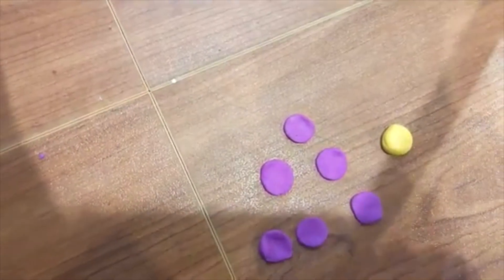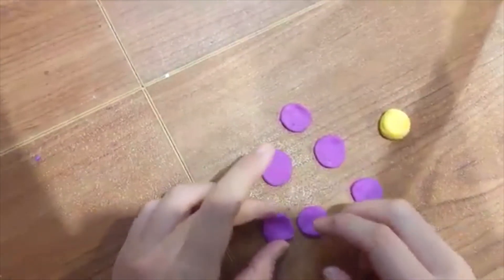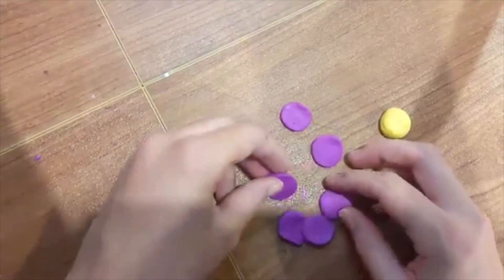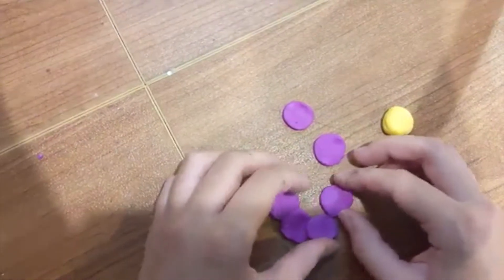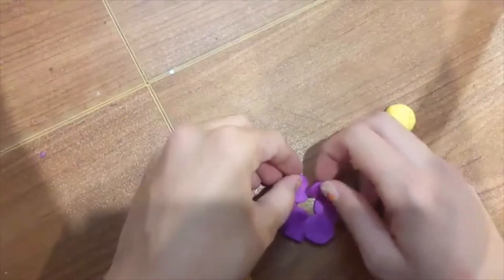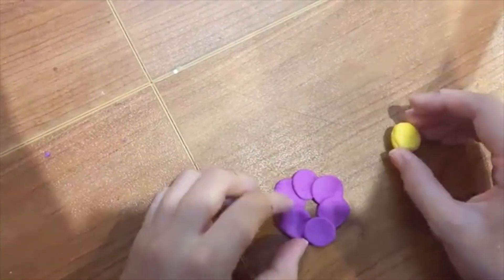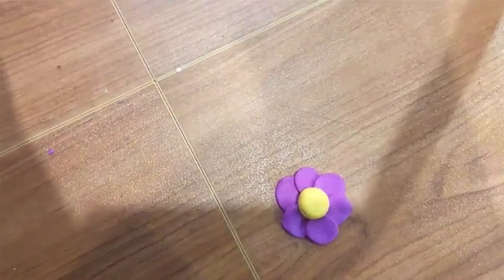Now that you have your six petals and your yellow circle for the center, you're going to want to arrange your petals so they're a teeny bit overlapping and touching each other — not a lot, but just a decent amount. Do not be afraid to keep reshaping and editing it until you like it. Once you think you have a shape that you like, you can place your yellow dot in the center, and that's what the final product is going to look like.